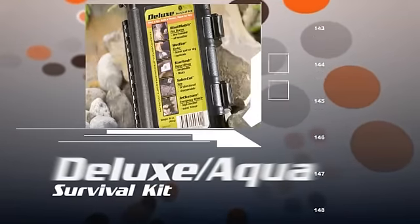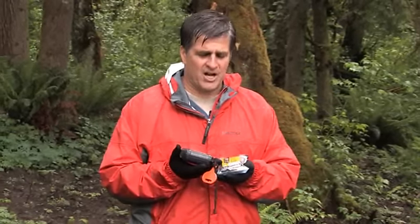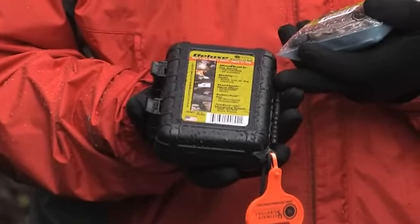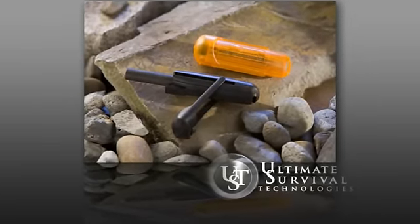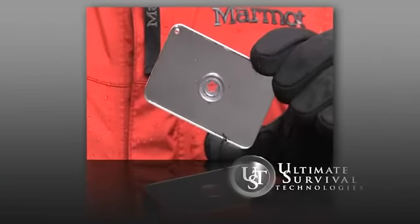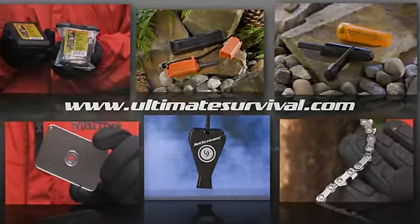One of the easiest ways to make sure you have all the essentials you need is by building or purchasing a survival kit. Ultimate Survival Technologies has created two survival kits that contain all the devices discussed today. Both kits contain the Blast Match, the Wet Fire, the Star Flash Mirror, the Sabercut Saw, and the JetScream Whistle. The Deluxe Survival Kit comes in a hard, crush-proof case that floats, weighing about one pound. The Aqua Survival Kit comes in a waterproof bag weighing about 11.7 ounces and can also be used to carry an emergency supply of water. Ultimate Survival Technologies is dedicated to creating high-performance tools that save lives and is continually developing new, innovative products. Please visit our website at www.ultimatesurvival.com to learn more about our products and upcoming product releases.